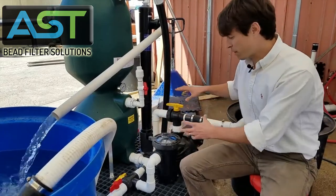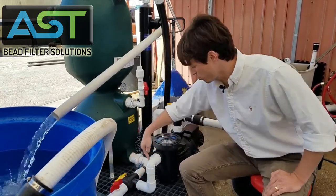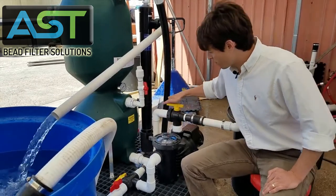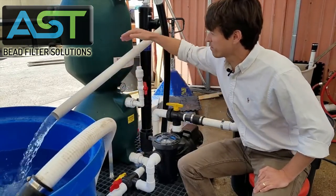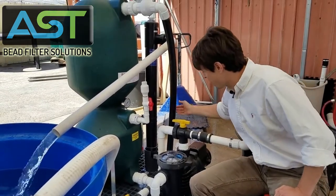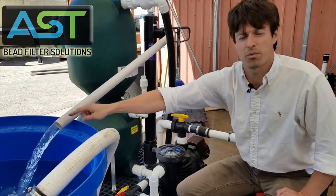Before we talk about that — water is coming in from this tub here, it is coming into the pump, coming out of the pump, going back down and into the bottom of the bead filter, flowing up through the washing throat here, coming up through the beads, leaving, coming down to the UV sterilizer, coming back up and out of the top of the UV sterilizer, and there's our return flow.